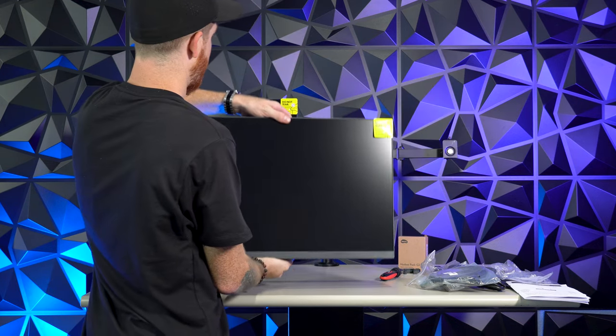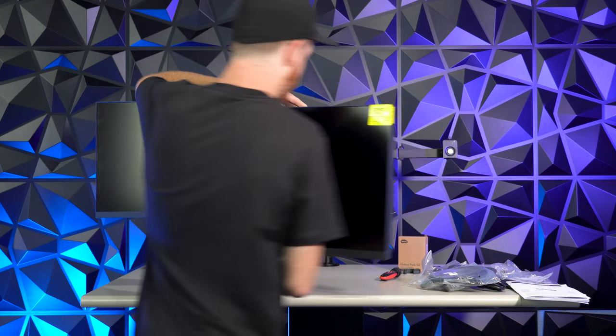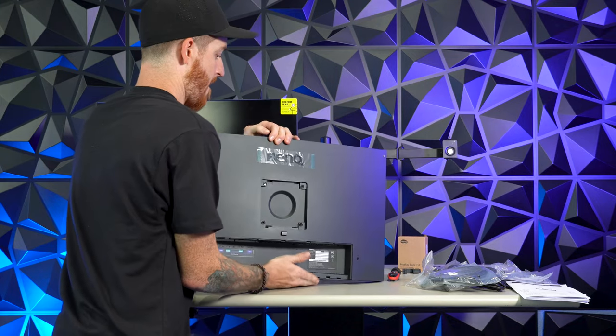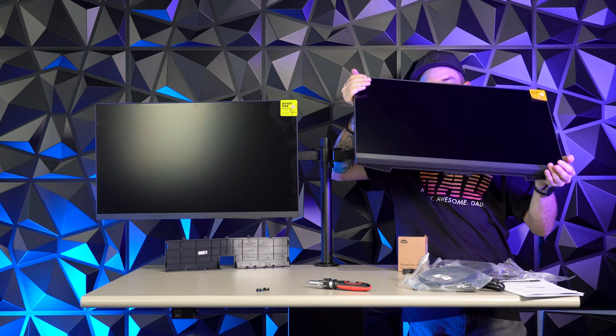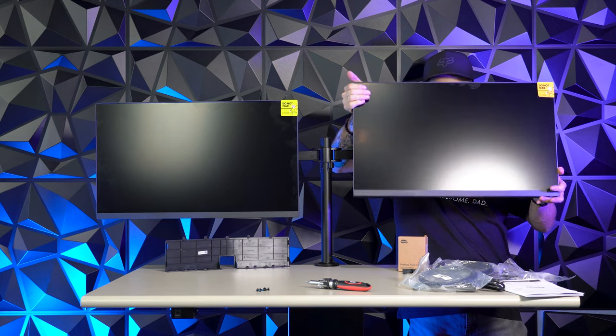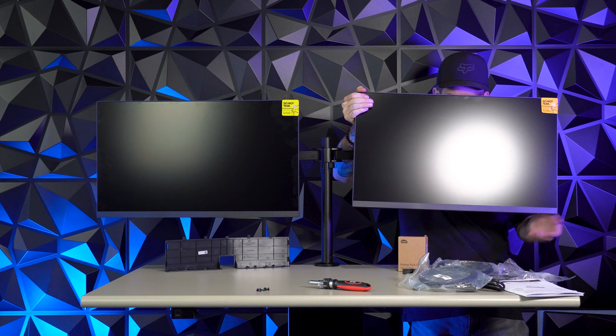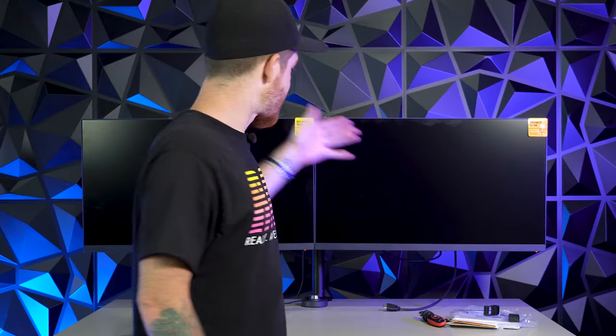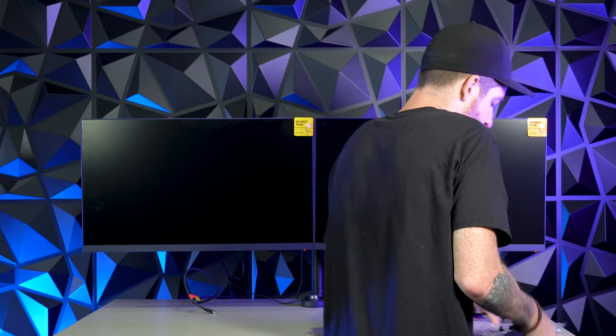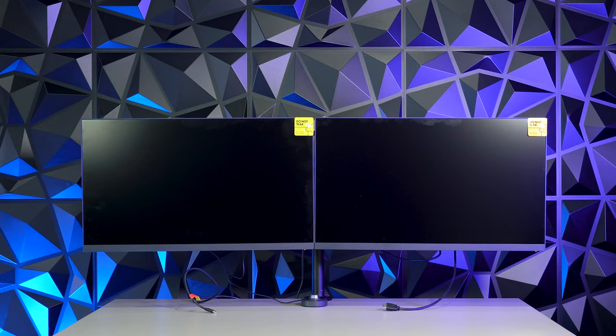Here's monitor number two. We're going to do the same thing we did with the last one — mount this bracket to the back of it. I got the second bracket on the back. Time to slip this on nice and easy and tighten this up. I got all these tightened up. Let me get some of this stuff cleared off the desk. Next we're going to grab my laptop, keyboard, and mouse and hook this baby up. The monitor's got a few fingerprints on it — we'll clean that up after.